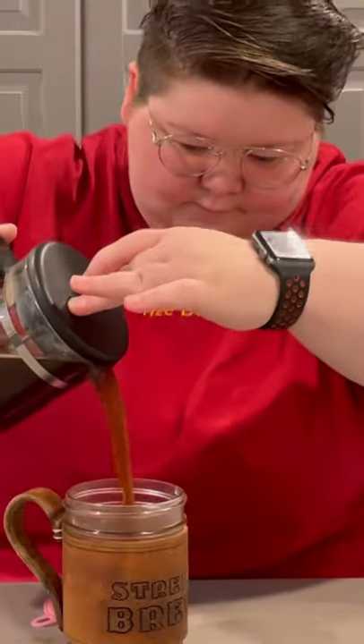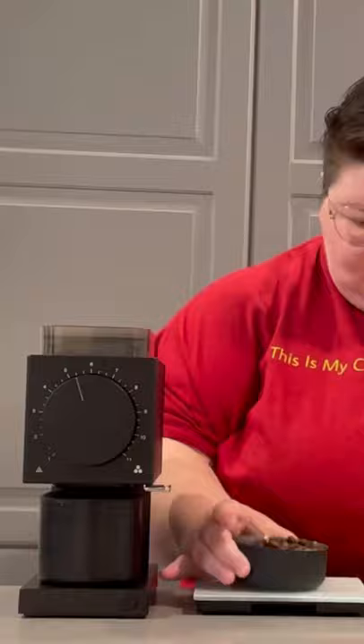Want to start making better French press coffee? Here's a beginner's guide. I always recommend you weigh out and grind your beans fresh each time. I'm using 55 grams of coarsely ground coffee for this immersion brewing method.